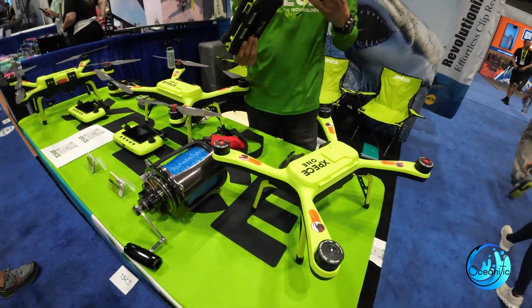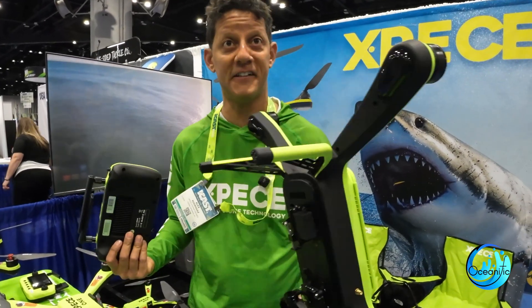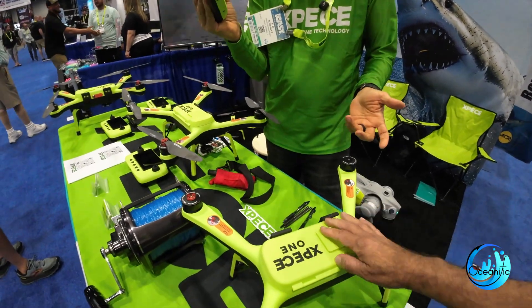If you're on a boat, we recommend not landing on the boat — land on the water. It floats, so take the gap and pick it up. It's very tough to land on a boat. This drone was made for fishing. I'm a fisherman; we made this drone for fishing. The remote is also waterproof, so you can toss it in the water and it floats.